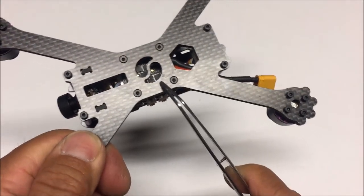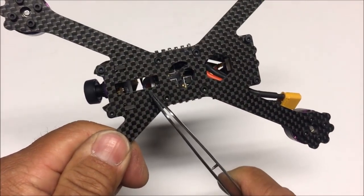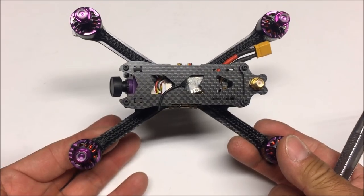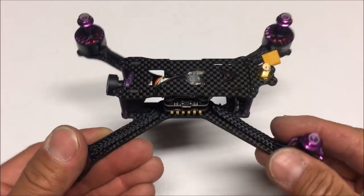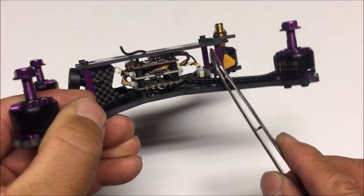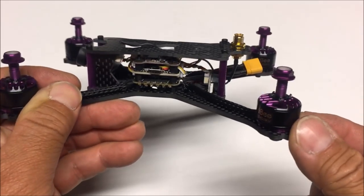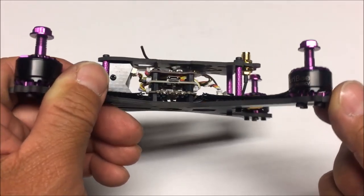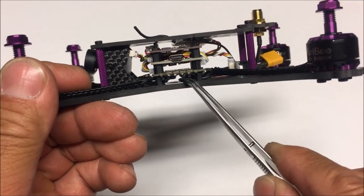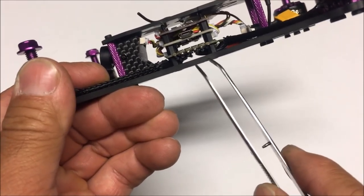We've got some other cutouts — a yin-yang style cutout and a rectangular cutout so you can access things from the bottom. This is a very stretched-out X with a big midsection. The receiver is located right underneath, and there's tons of room in the middle section — you could add filters or other components in there if you want.